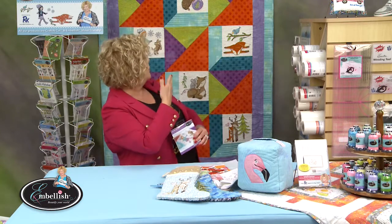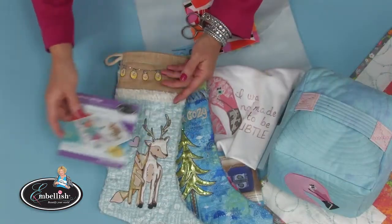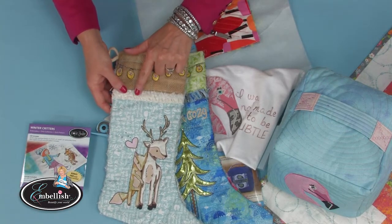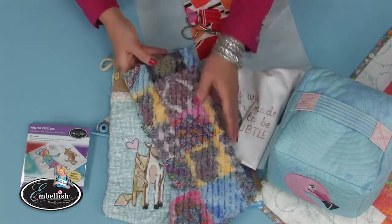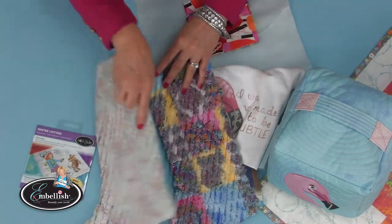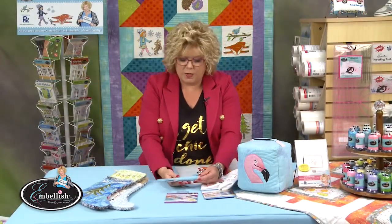This is our new Winter Critter embroidery collection — it's a beautiful collection. The quilt behind me is created with this CD, and the whole quilt directions are on the CD. We took one little design, a beautiful raw edge applique, and added chenille across the cuff. On another design we mixed different media, and the whole back of the stocking is just one big ball of soft fluff with chenille.